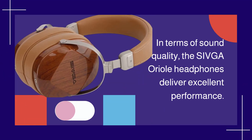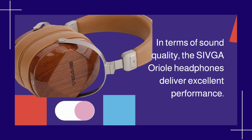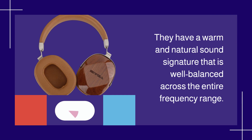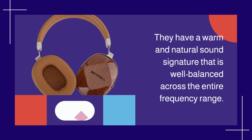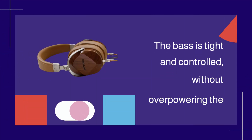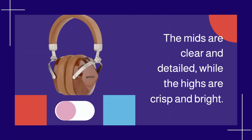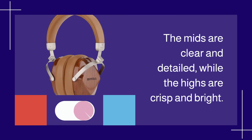In terms of sound quality, the Shivga Aureole Headphones deliver excellent performance. They have a warm and natural sound signature that is well balanced across the entire frequency range. The bass is tight and controlled, without overpowering the mids and highs. The mids are clear and detailed, while the highs are crisp and bright.